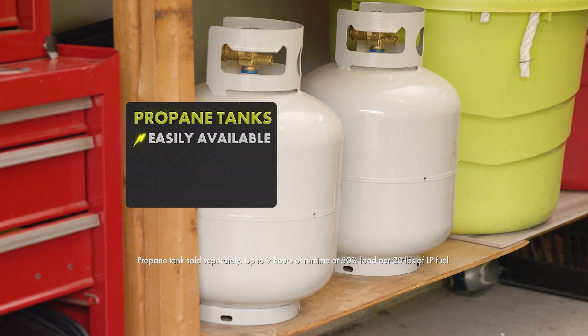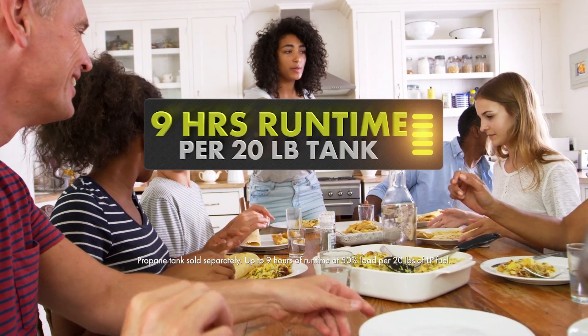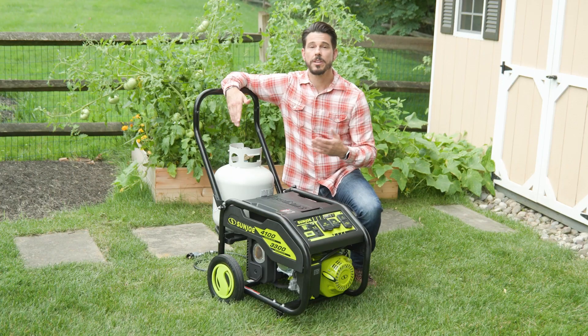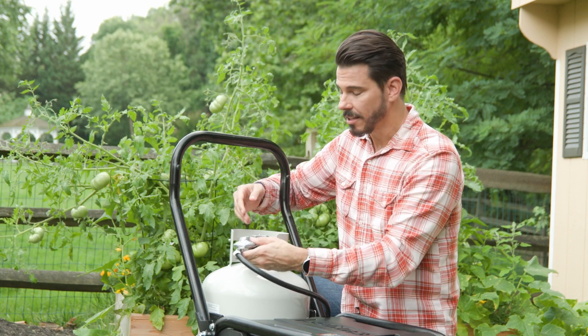Propane tanks are easily available, safe to store, and have a shelf life of up to 10 years. Just one tank gives you up to nine hours of runtime. You can keep a tank ready with easy onboard storage — just connect the hose like on your barbecue.